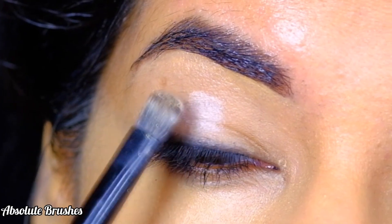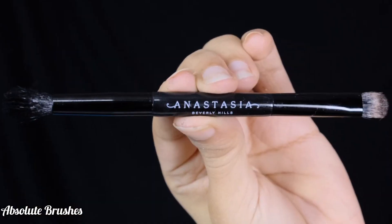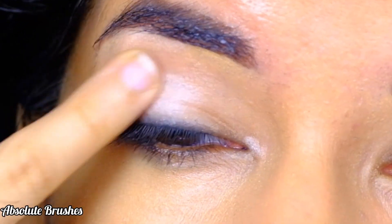To brighten up my lid, I'm using this matte bone shade on the middle of my lid using my flat brush by ABH Cosmetics, and then using my finger I'll start to smudge out that shade.